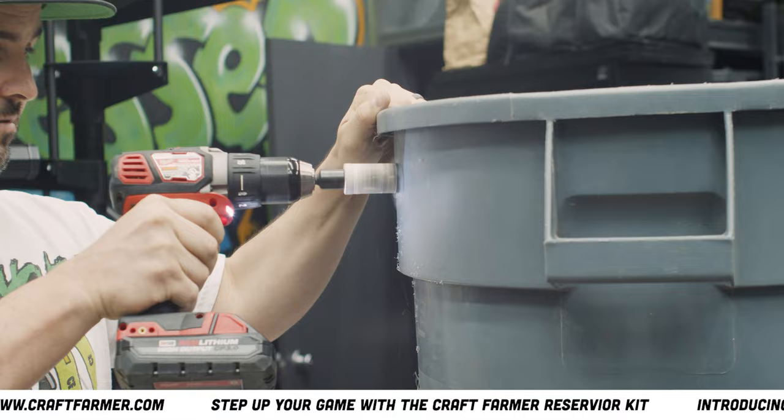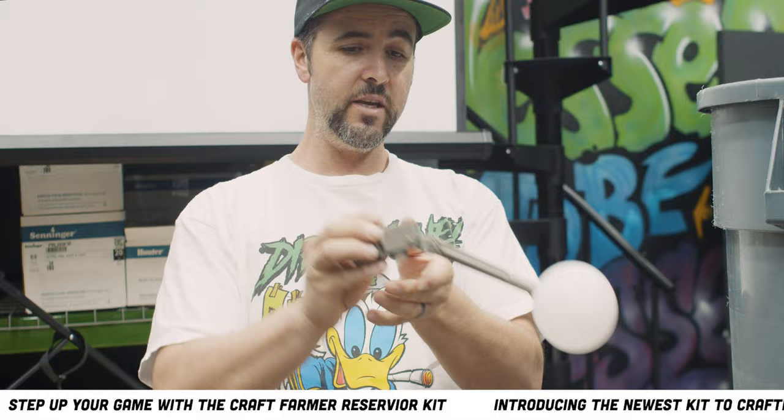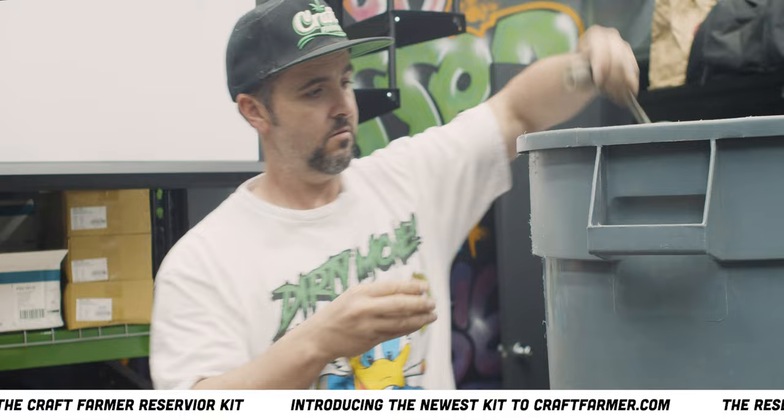A hole saw kit like this can be purchased at any hardware store. This is just a basic hole saw — it punches a perfect hole. As you can see this is also adjustable by loosening this, and we can move it down here for shutoff or up here. I'll have it right here — you can adjust it where you need it.